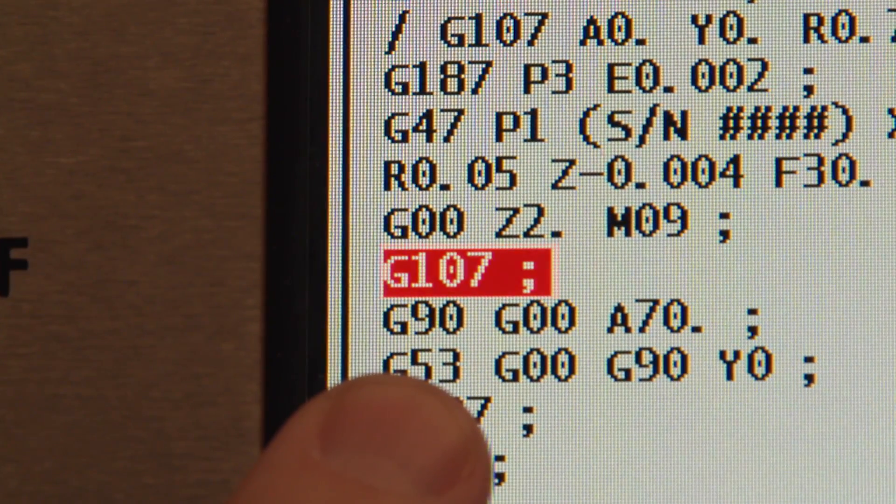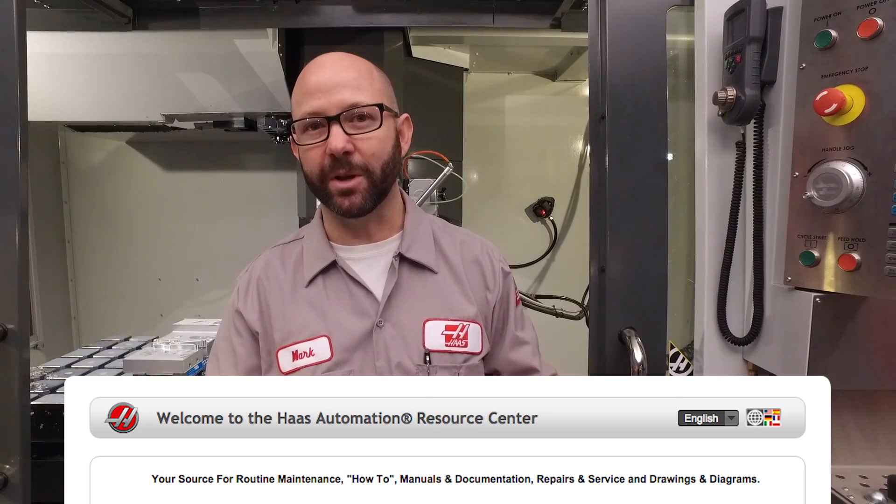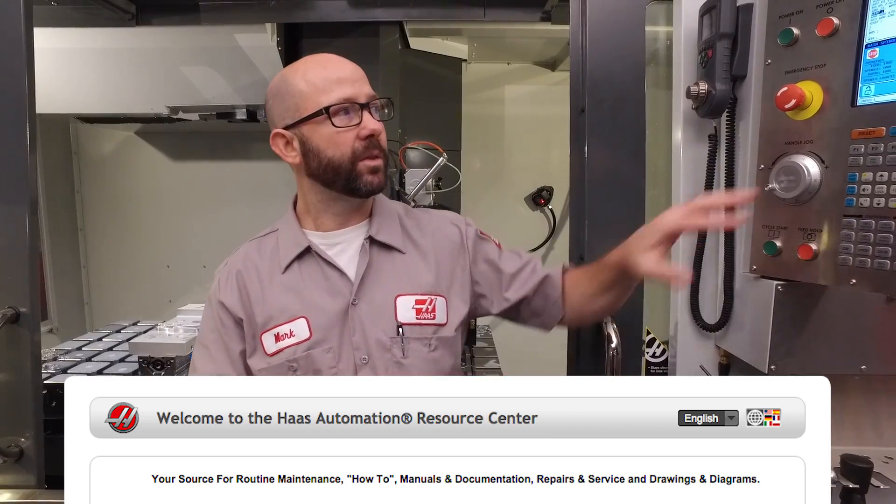We've taken for granted that you know how to use G47 engraving, but we haven't left you hanging. Click the link at the bottom of your screen — we've got programs and videos that explain the G47 cycle. We also have the program that we used today for G107. Thanks for letting us be a part of your success and for watching this Haas Tip of the Day.